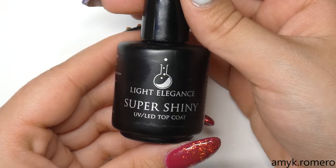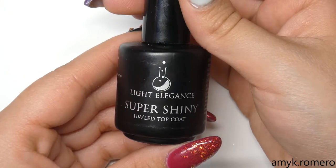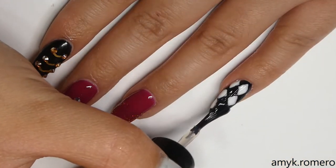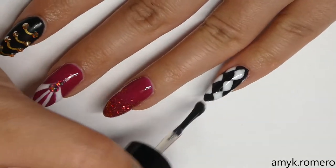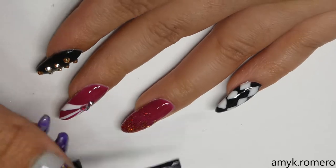Now it's time for top coat. I'm using Light Elegance Super Shiny and I'm going to apply this to all of the nails. You want to make sure to go around your Swarovski crystals and not over them.